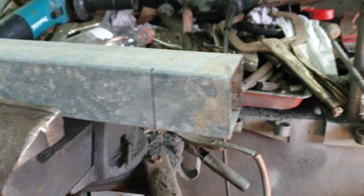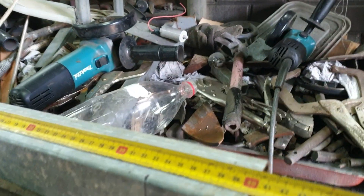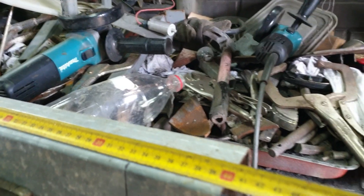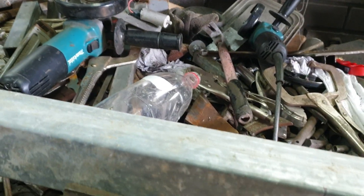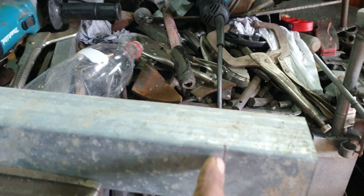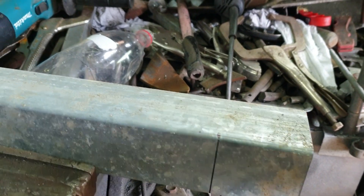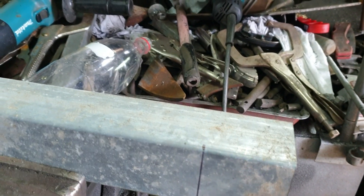טוב, פה חתכתי לי חתיכה של פרופיל 60 על 60, ישן - זה לא צריך להיות חדש. 40 סנטים. סימנתי פה 6 סנטים, אני מתכוון להתוך את החלק העליון לגמרי, ולהתוך פה כמו רש. בסיום, לקפל אותו, לרתך, שיהיה אטום.